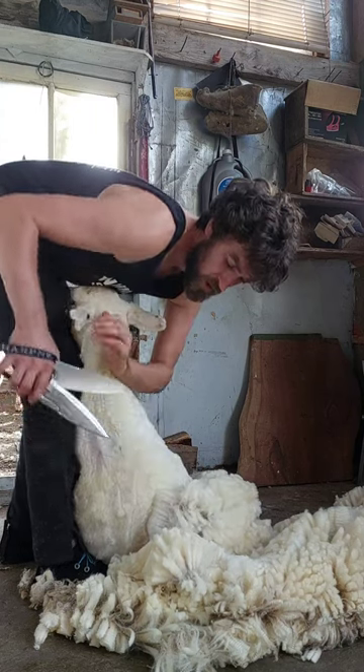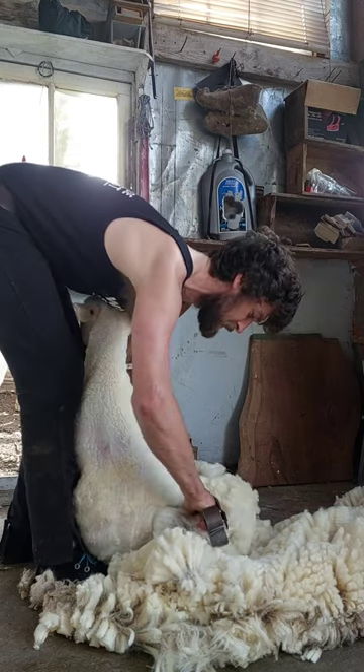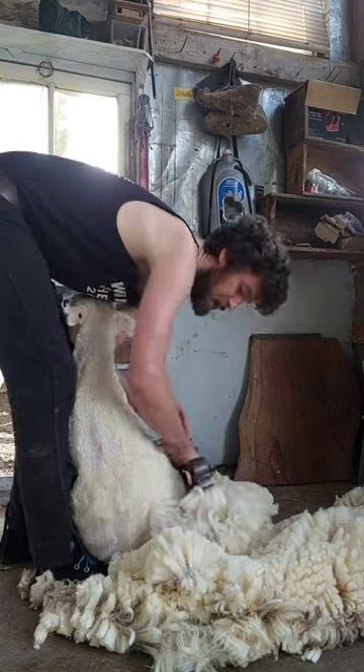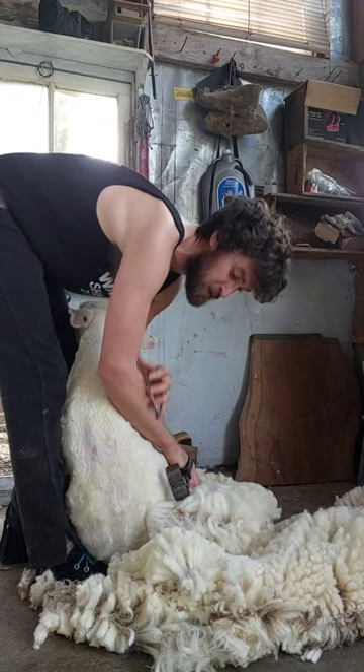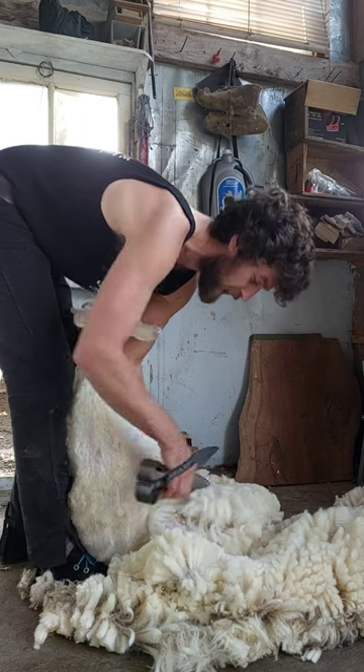And if you're a really good shearer and you can get a big blow, you may even be using your shoulder up here to push down on the shears. This way you're working your whole arm instead of just one muscle, and so it'll make it a lot easier to keep shearing for a whole day.